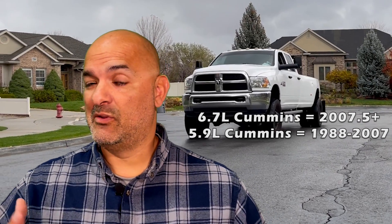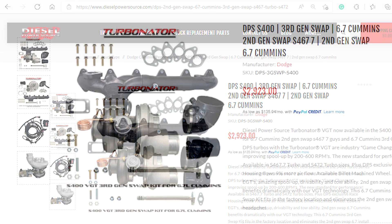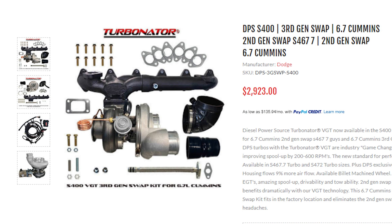If you have a 6.7 Cummins, which is a 2007 and a half or later, you'll need to go to our third gen swap page because you'll need a third gen swap kit, which is basically a turbo, manifold, water block offs, and some other minor parts.